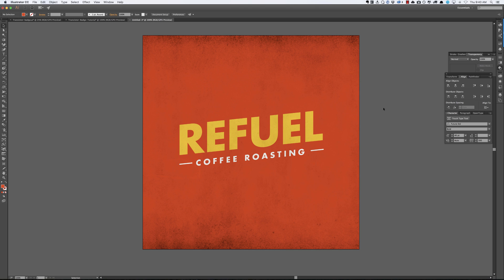Hey, Dustin here from Retro Supply, and today I want to do a quick tutorial with you to help you get a very slightly grunged, roughened effect in Illustrator. It kind of gives you this old print effect, or it could even look like really well done but slightly off hand lettering. It's a really cool effect.